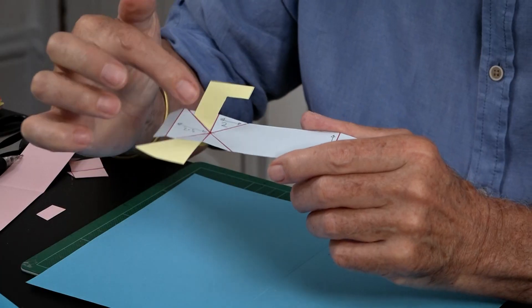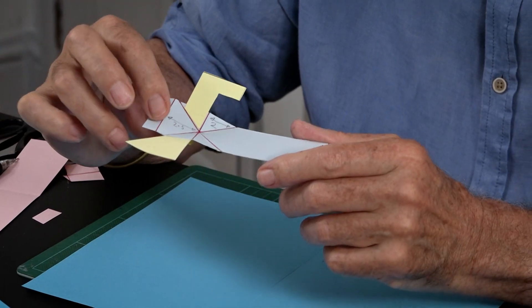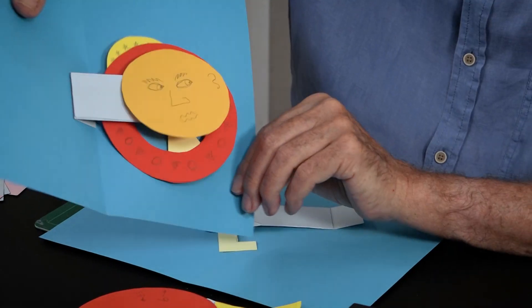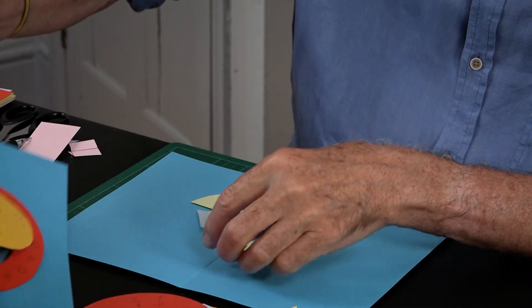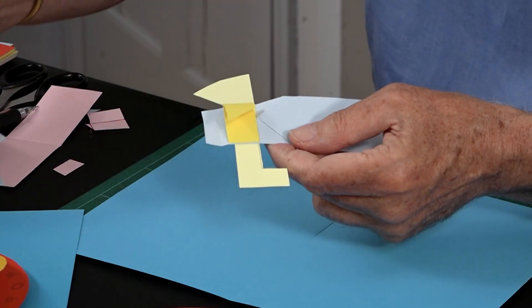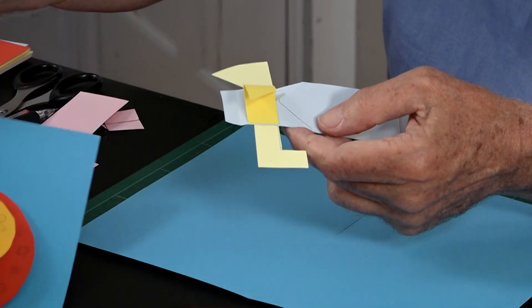Then you have the arms that do the lifting of the discs. It's going to be this way up. The L-shaped one is what moves the yellow one that appears at the very end of the action. This one is the one that moves the big red disc, and then this is the one that moves the main yellow disc in the middle.